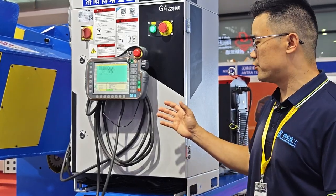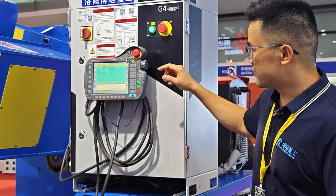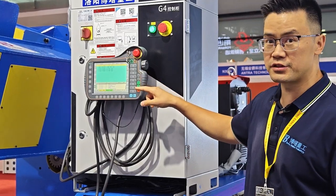Now we are seeing the remote control. It is a touch screen — you can touch and adjust.